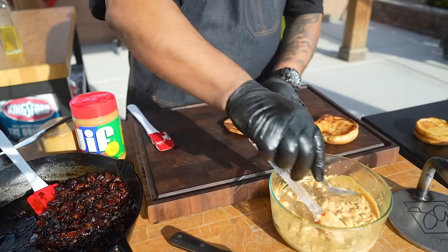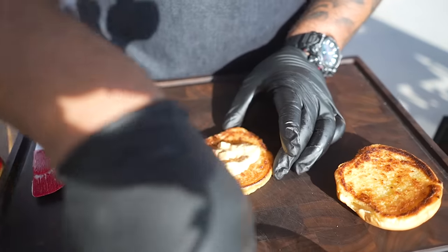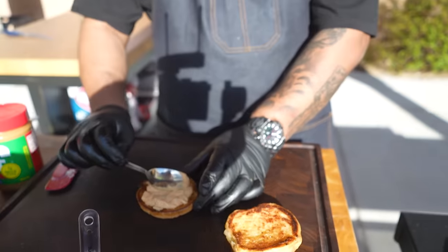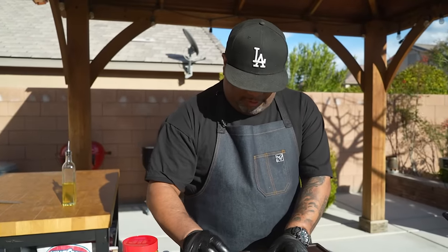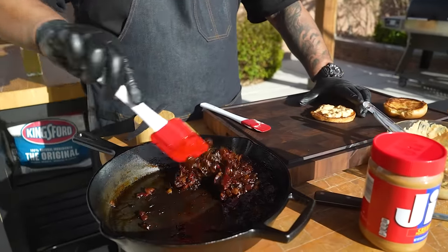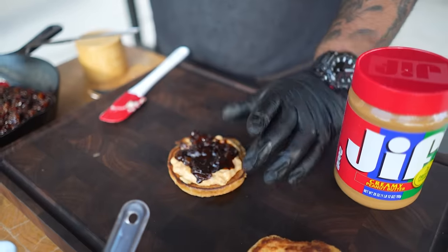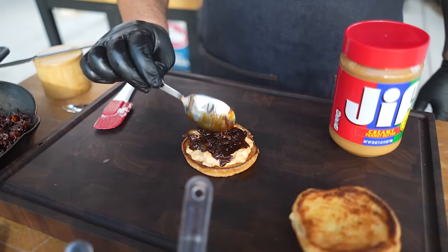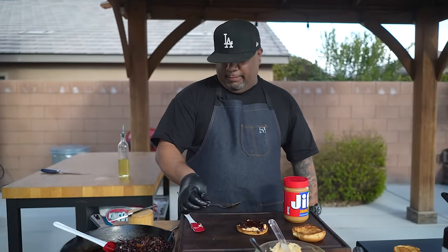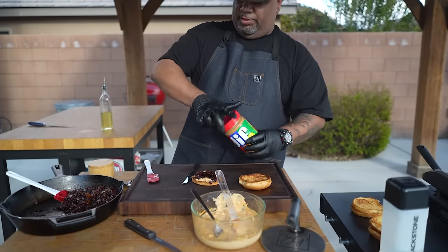Now we build. I take a little bit of Jerald's sauce — it's got onions in it too. Let me know what other applications you'd use it for. I'm only putting so much on here because we also need some bacon jam. Let me get a spoon for that. We get some of this bacon jam on there — eye candy right here, folks. The recipe link is on my website if you want to make it. I don't want to overpower it because we still have peanut butter to add.